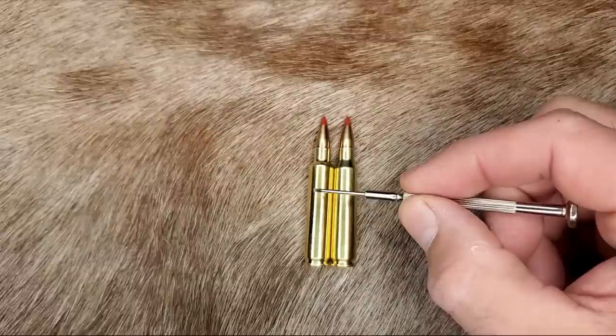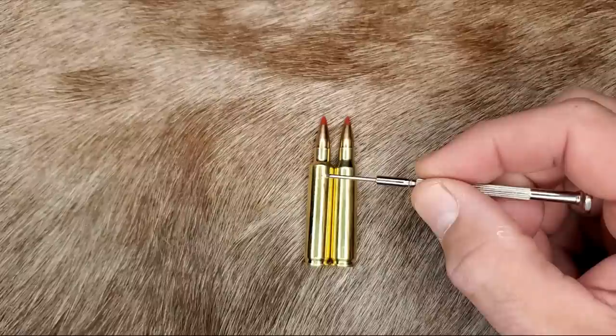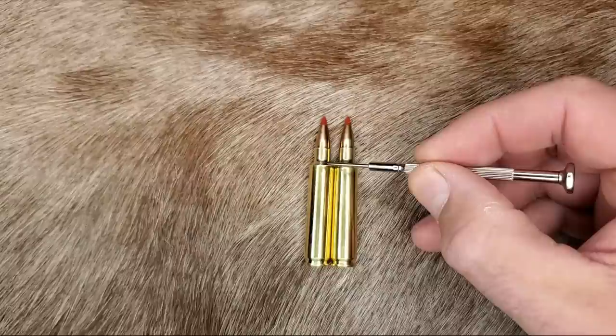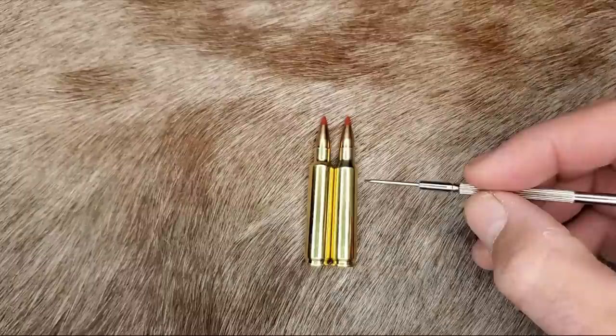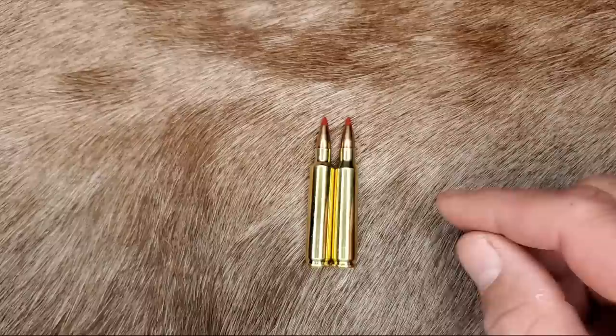If your case comes out like this, you're lucky and you have a really good Ackley improved chamber — a chamber like this will greatly minimize brass stretch during fire forming and give really good case life. But if the neck junction on your fire-formed brass is above or at the same place as the neck junction on factory brass, you basically have a bad chamber that is stretching out the fire-formed brass too much and is going to cause a lot of issues. You could use techniques like jamming bullets into the lands while fire forming or making a false shoulder, but that's just a band-aid for a crappy conversion job.